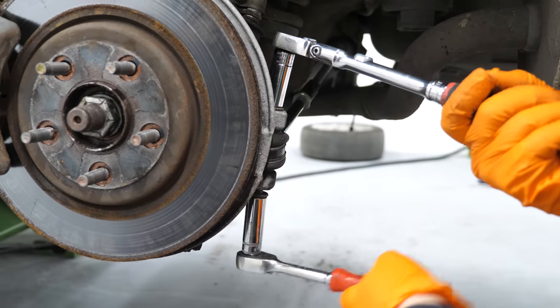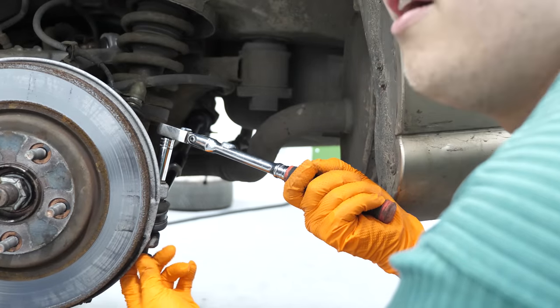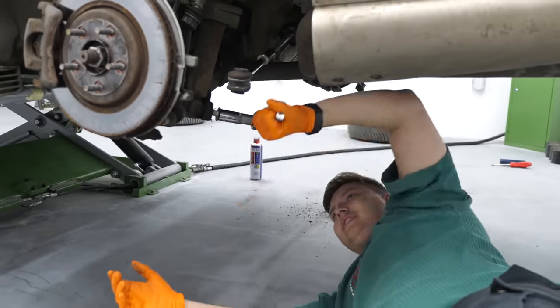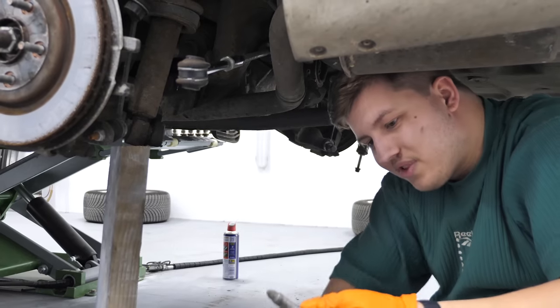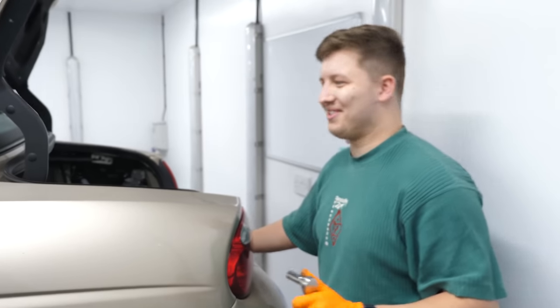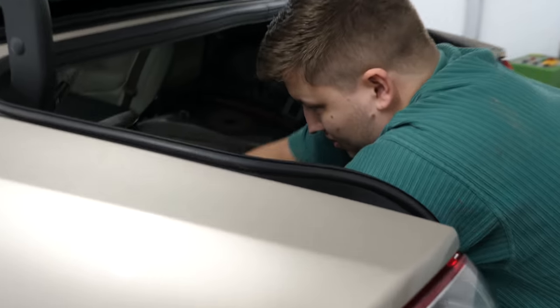I can't actually believe I'm doing this. You all wanted to see me get my hands dirty, so this is my attempt at that. The most important thing is making sure bits go back on tight, especially when it comes to suspension. So undo those four nuts — I'll hold the shock — and then we'll just be able to pull it out.